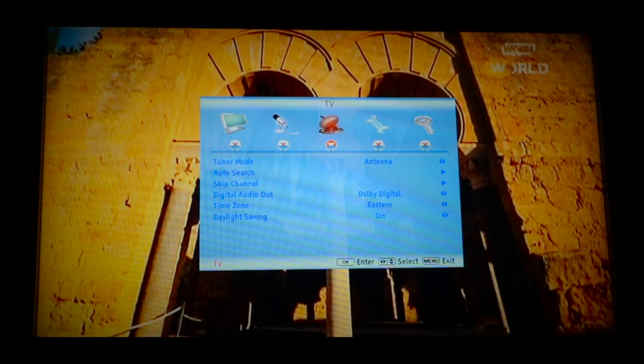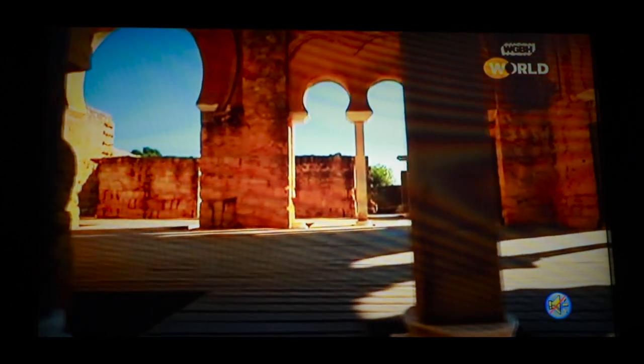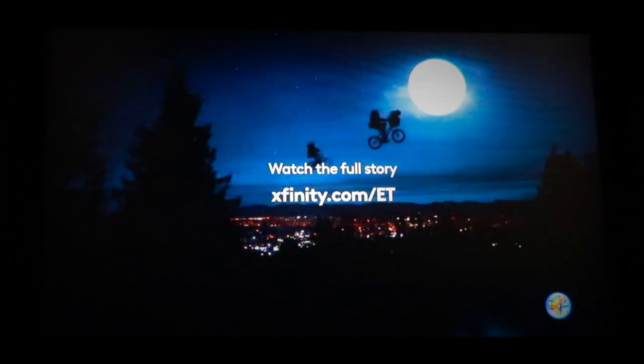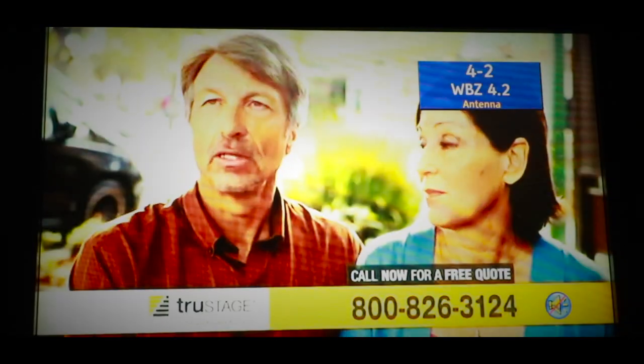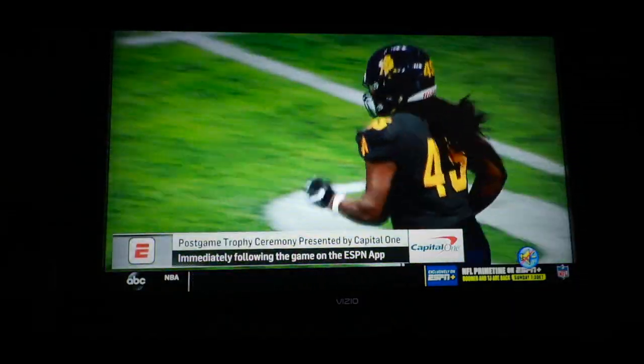This is WGBH in Boston — I got channels two and three for WGBH. I did get WBZ. Hopefully it comes in — yes it did. That's the channel I need for the Patriots game, and I got their second and third channel too. Channel 5 is WCVB in Boston, which is the ABC affiliate, along with their second channel MeTV.